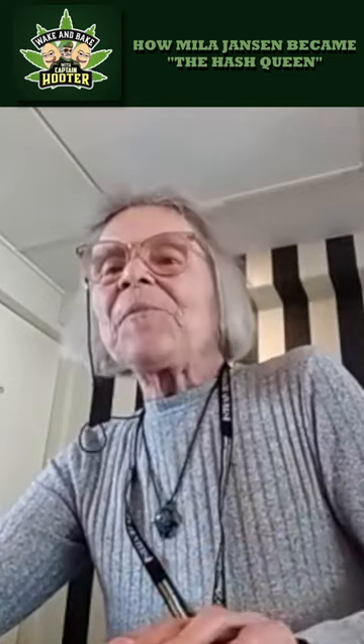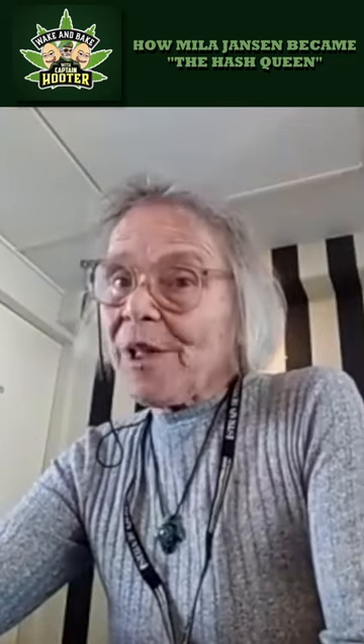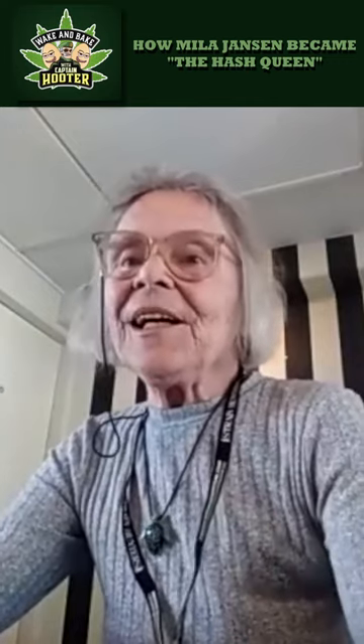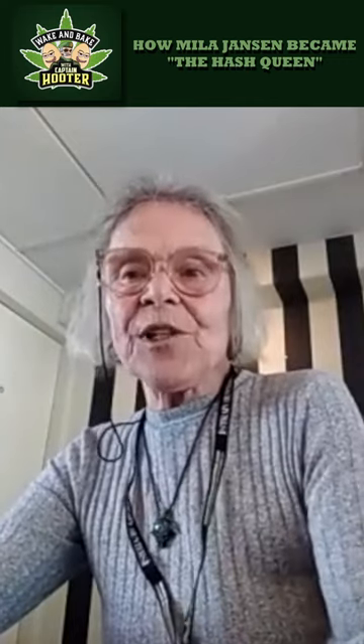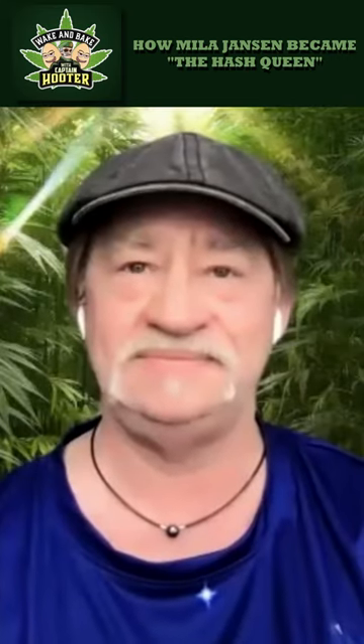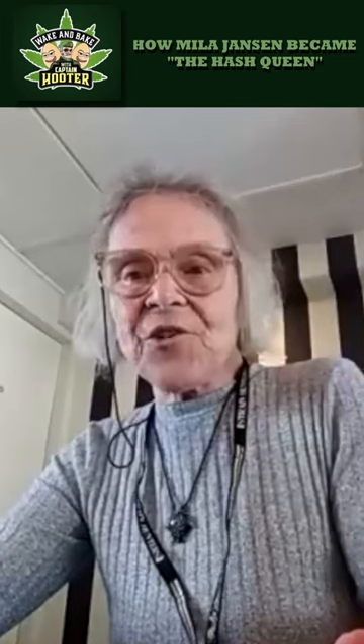I tried weed, but after 20 years of smoking hash, the weed never really did it for me. And as I'd seen how to make the hash, and as I happened to be growing to support my four children, I had plenty of material and the opportunity, and I started making my own hash, like I'd seen it done in Afghanistan on a flat screen.